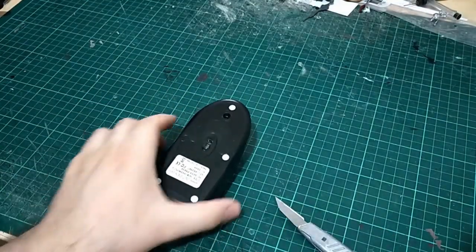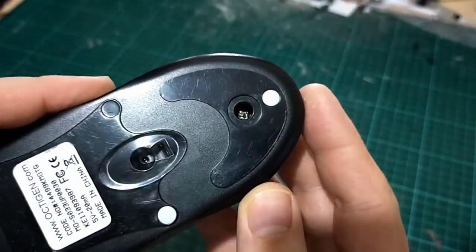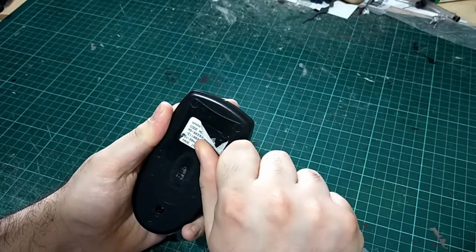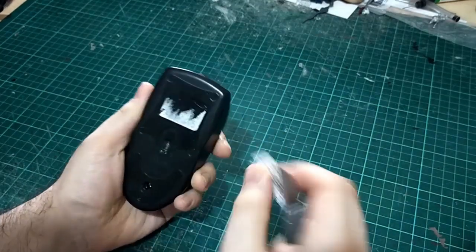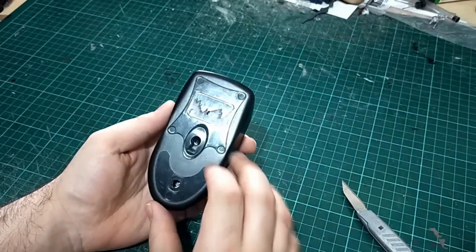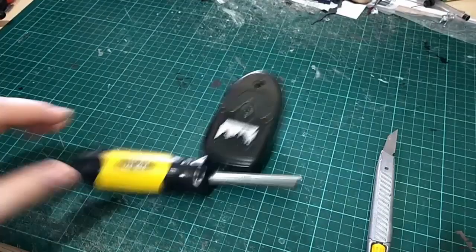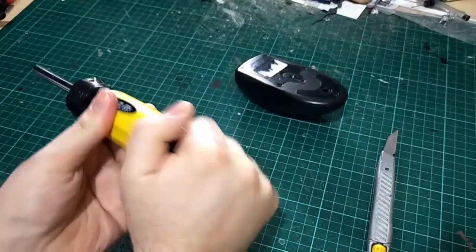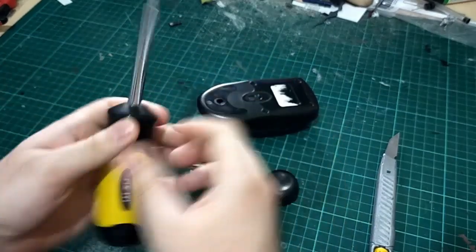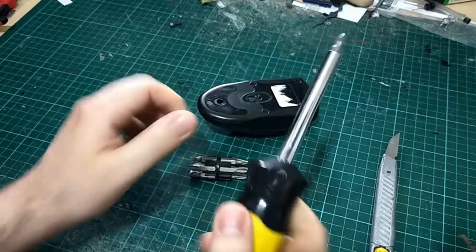I figured if I removed these little plastic protective pads, I might find the screws. There's only this one, from what I can see. I peeled off this larger sticker on the back figuring there might be two screws, but no - this mouse was so cheap that it's only held together with one screw, which on the upside makes disassembly a lot easier. So cracking out the old screwdriver, let's take this sucker apart.